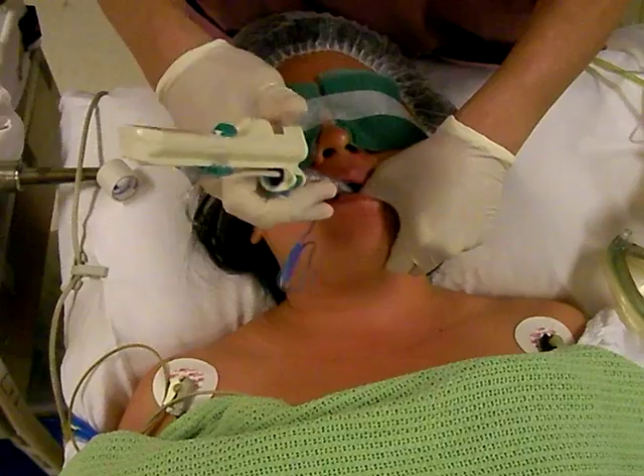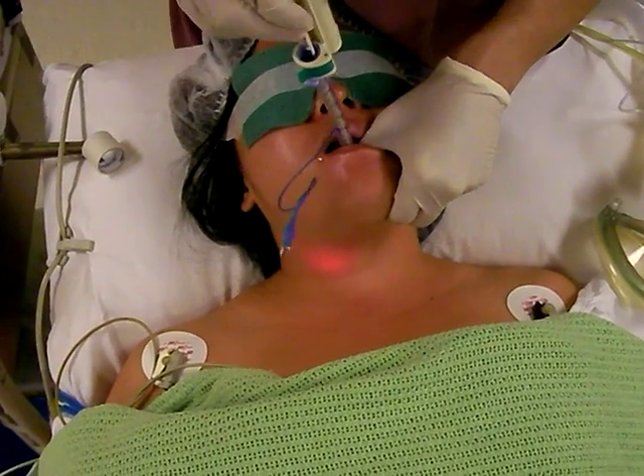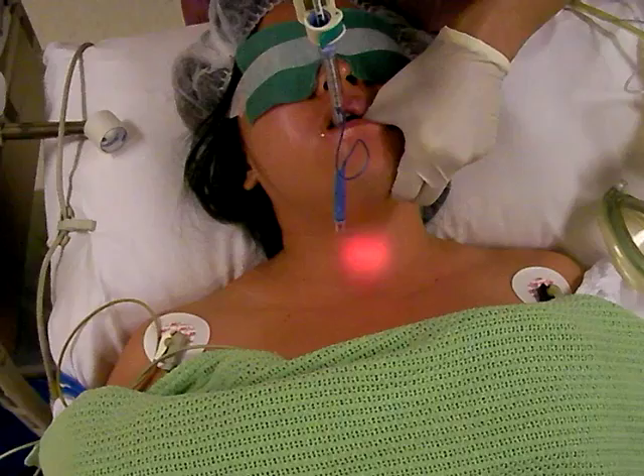When the tip is pointing anteriorly, you switch on the traclight and look for the glow. You try to put the glow at the center. If you can put the glow at the center, then you can advance the traclight.